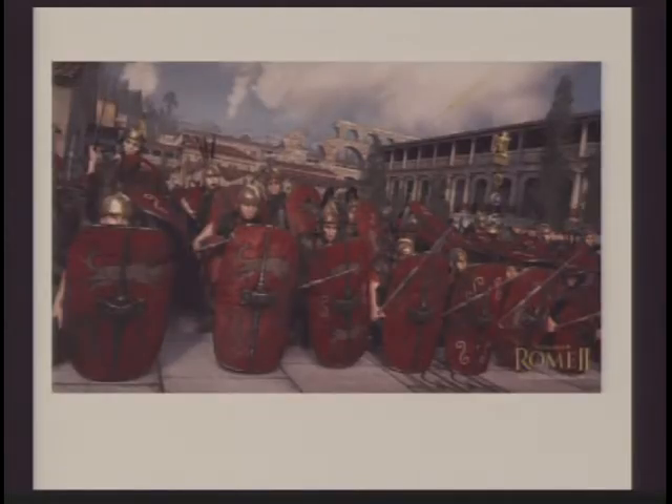Here we can see a bunch of Romans with their shields, shield to shield, not letting any openings through so no enemies can get past.